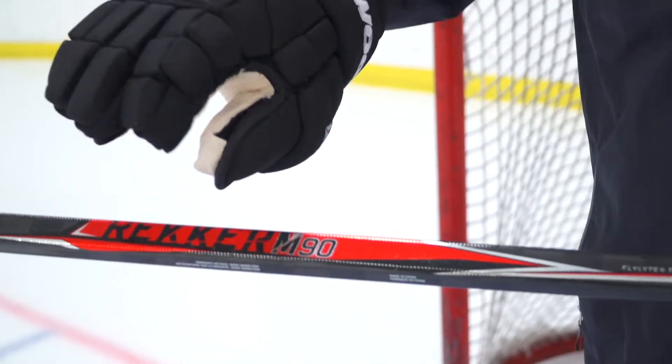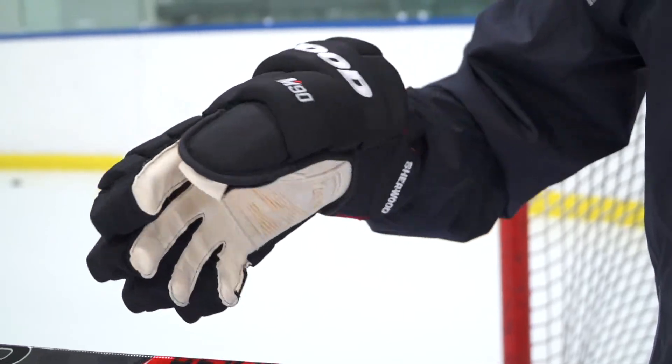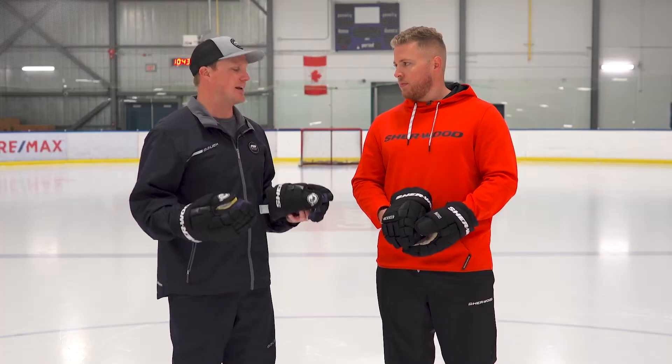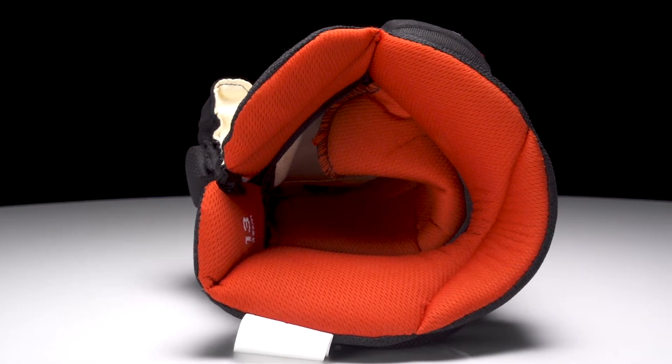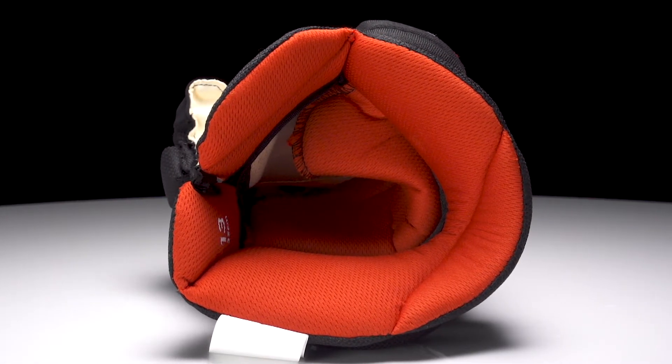Let's talk about this new M90. Using it for the first time, they felt broken in. So how are you able to achieve that game-ready fit right out of the box? We have a softening agent in the liner as well as a mesh gusset — the mesh is breathable and flexible, so you're going to have that game-ready feel the first time you're out on the ice.